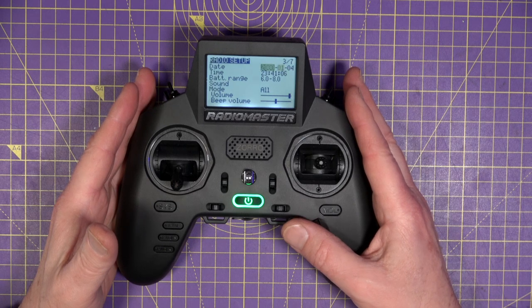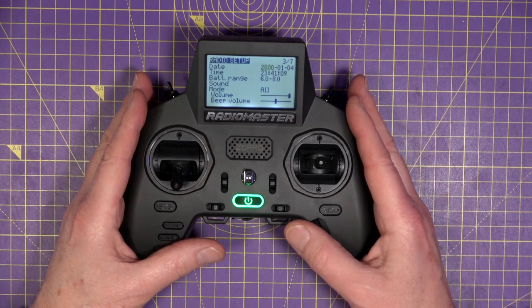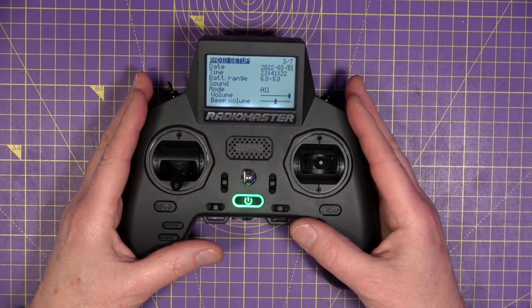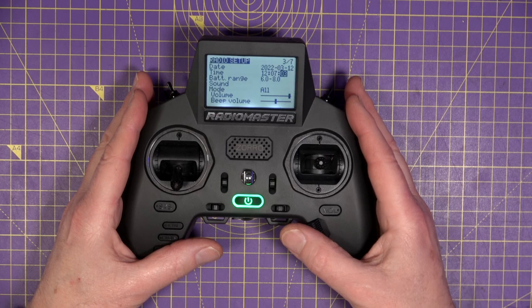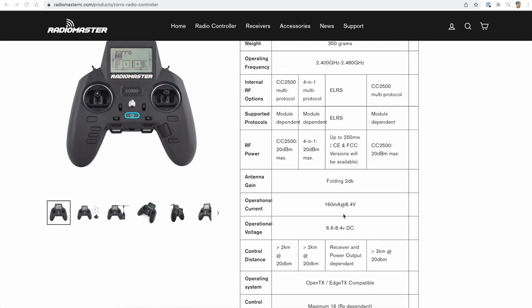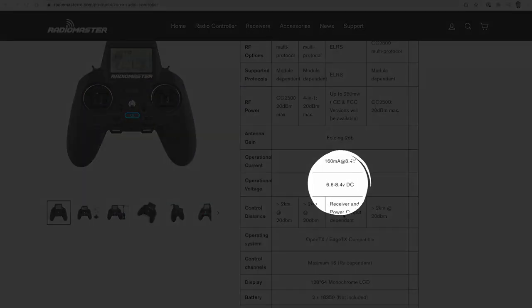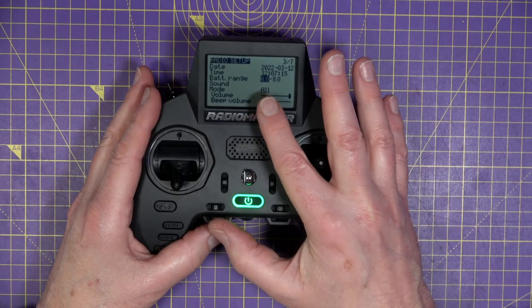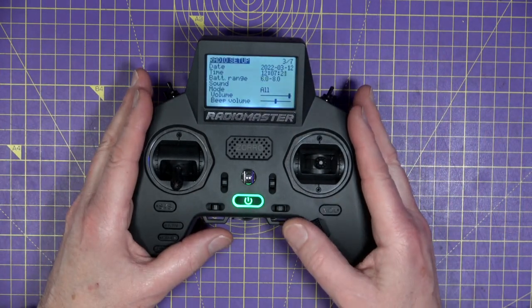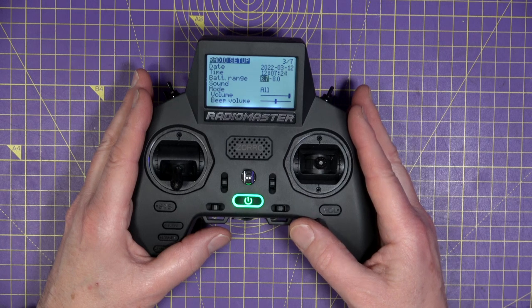If we now scroll down, a good thing to do is to change the date — we're in 2022. I'll change the time as well. Now, if you check on the RadioMaster website, the operational voltage for the Zorro is 6.6 to 8.4 volts. You'll notice that the defaults on the radio I've got are 6 to 8, so clearly that's wrong. Let's set those up to 6.6 up to 8.4.